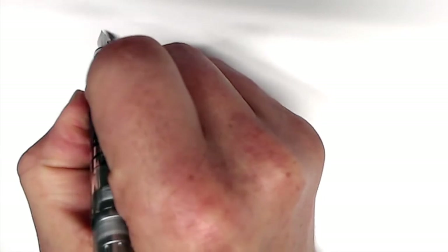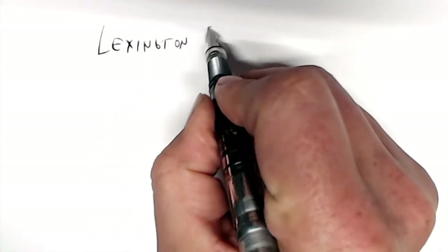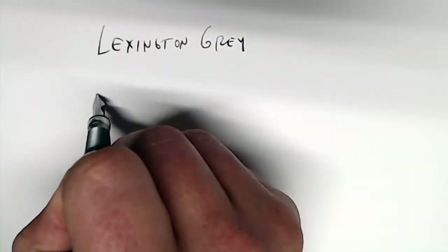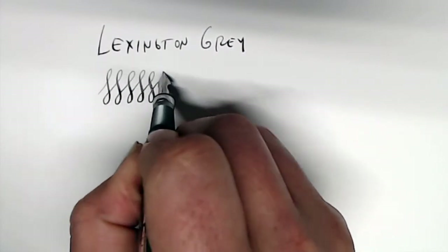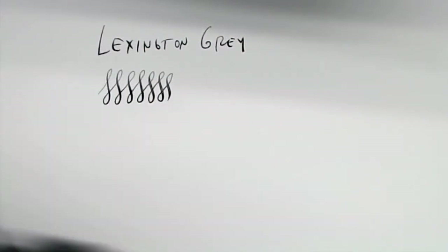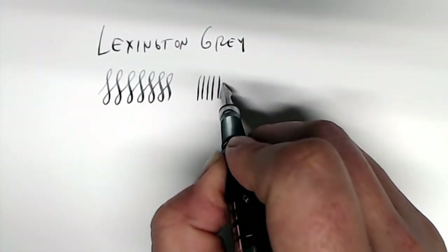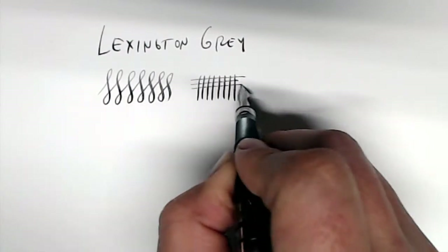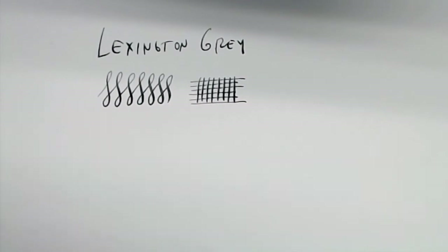As previously mentioned, this is Lexington Gray. You can see this ink's shading properties — its transparent properties — in these figure eights here. Where the ink builds up a little bit more, it goes almost pure black, and up here it's kind of a light gray. This ink is very quick drying and very water resistant because it actually reacts with the cellulose in your paper and stays put even after just a few seconds. So if we wait maybe 5-6 seconds here and go over it with a little bit of water, you'll see that there will be almost no smearing at all.